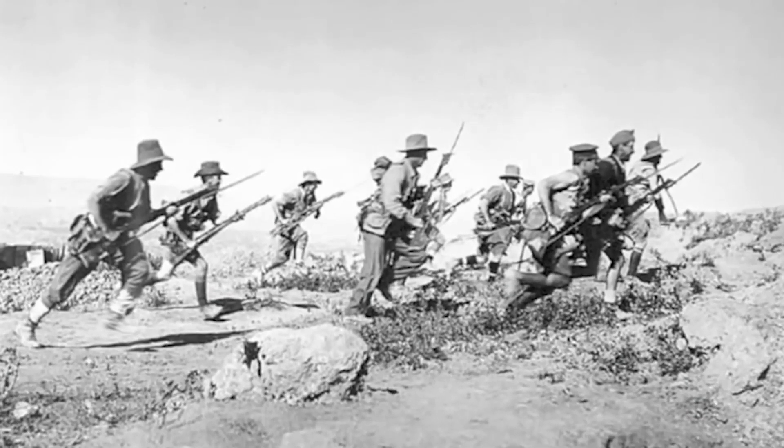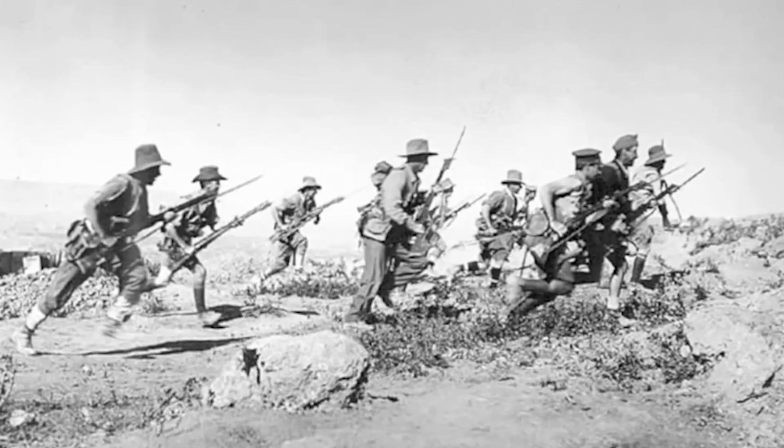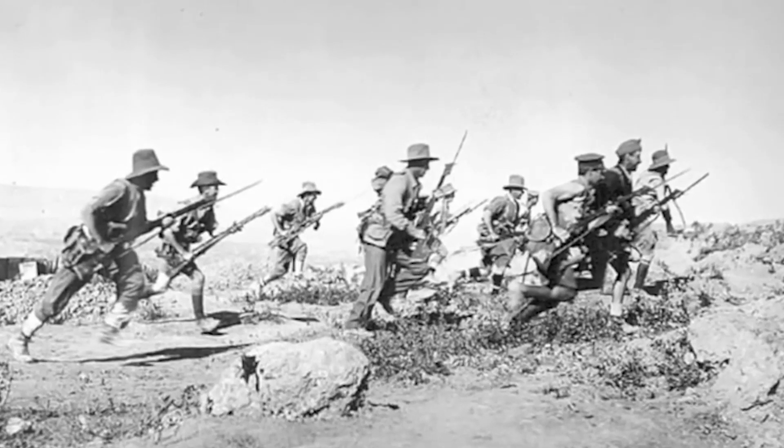In 1915 the population of Australia was less than 5 million. Of that number, 416,000 men enlisted. 60,000 men were killed and 156,000 were wounded.